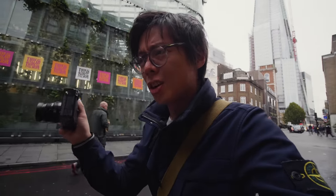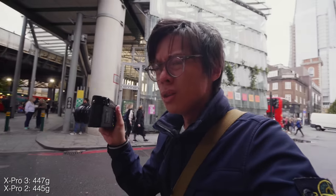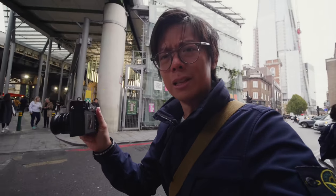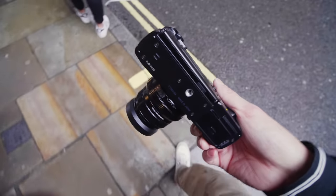In terms of body, the size and weight are the same as before — it feels exactly the same. Although now you've got titanium top and bottom plates. Not that you can really see that because it's covered with paint, but anyway — what's with that flipping flip screen?